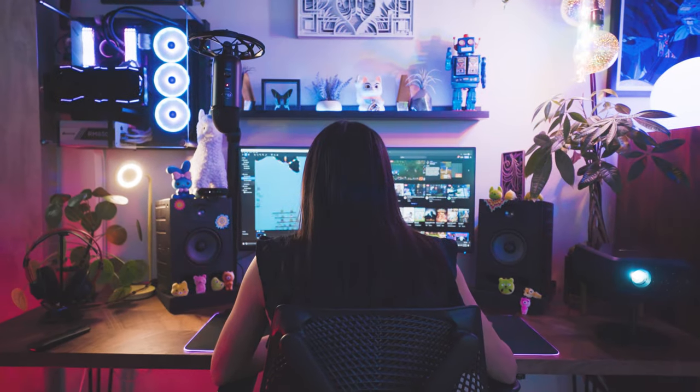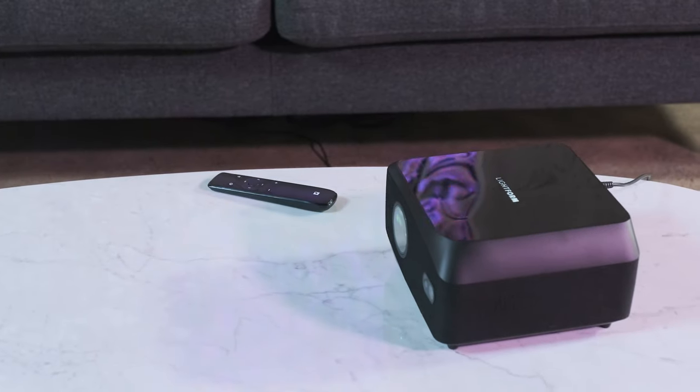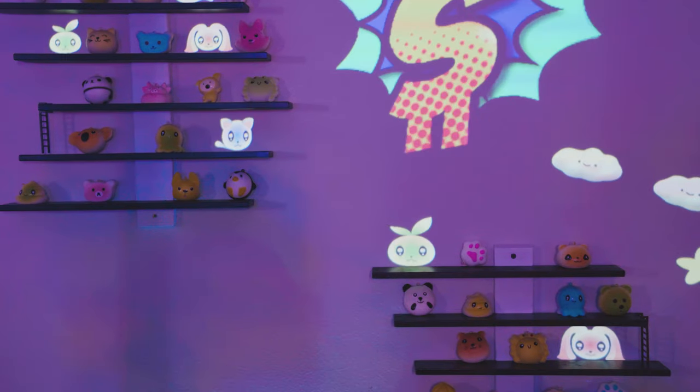Lightform's latest all-in-one projector, the LF2 Plus, is the perfect size for small-to-medium projects at home, in the office, or at your store or restaurant. Use the LF2 Plus to add digital art and visual effects to your space.